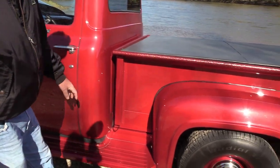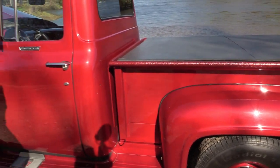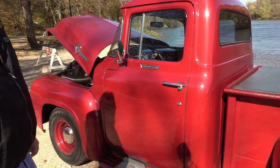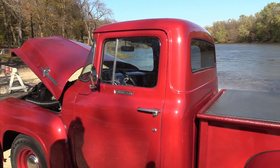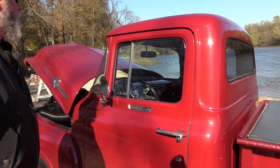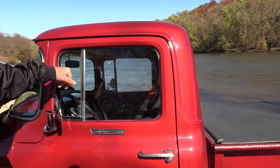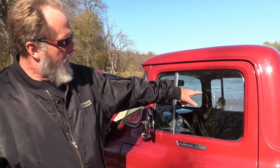Everything else has either been repaired. I wanted to keep as much of the original as possible. The tailgate was replaced because it was gone. The glass was all original but started delaminating. The front windshield is original. The side glass windows are original, but the big windows have been replaced. The back window cracked when they were doing body work and putting it back in, so it's new.